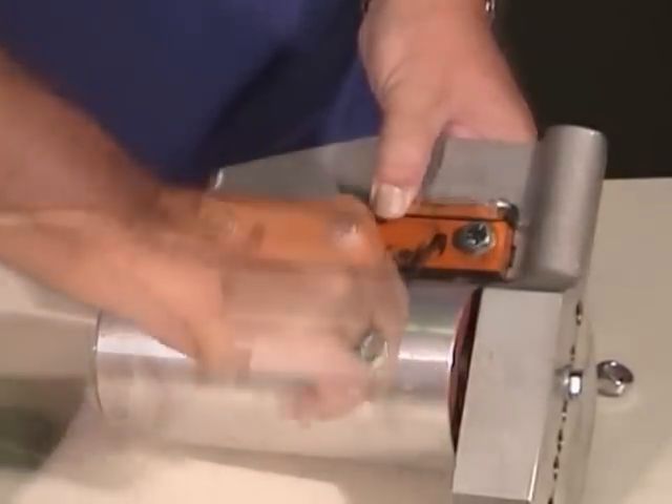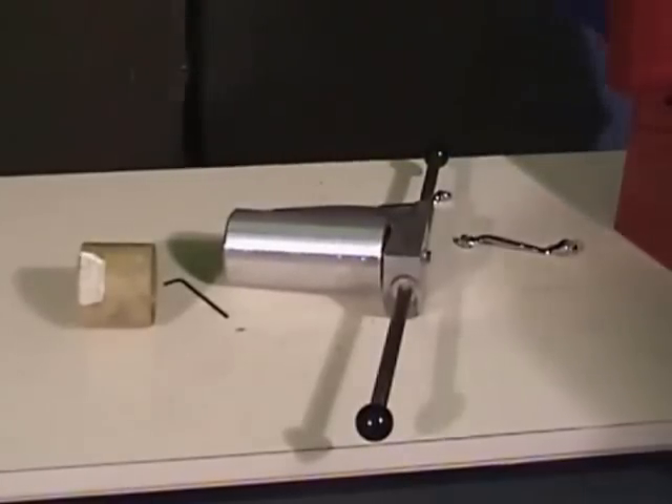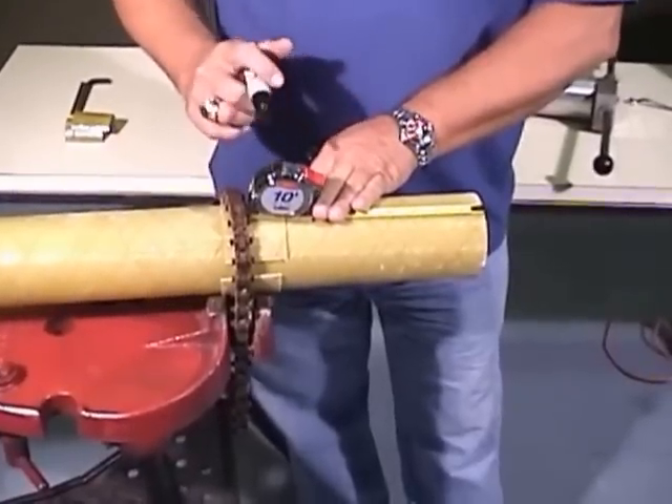Screw in the handles for manual turning. A power adapter block is available from Fiberglass Systems. Mark the length of the scarf — the length of the scarf will vary by size.